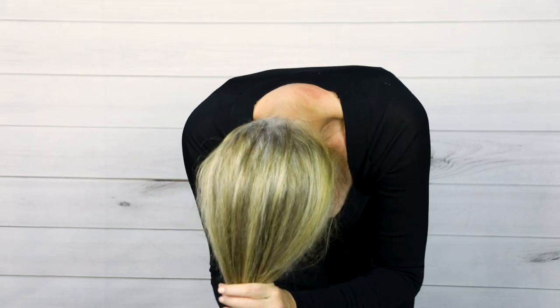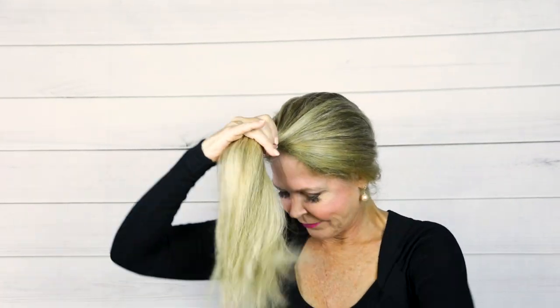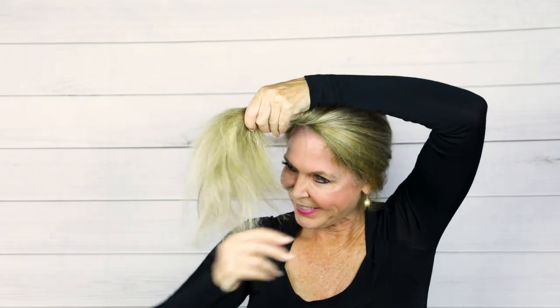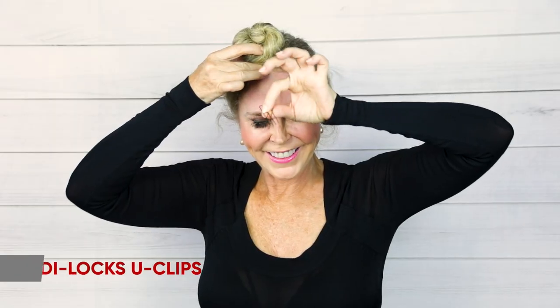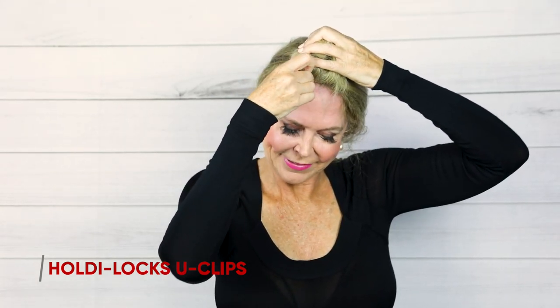Then, where a unicorn's horn would come out, I twist it. It doesn't matter if you're right-handed or left-handed — you just twist your hair any old way, as tight as you can, all the way to the very end of your hair. My hair thins out at the end because I just never want to cut it. My Holdilocks came with U-pins or U-clips, and I put three into the bun to make it even more secure on the top of my head.